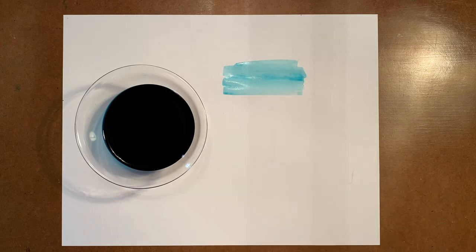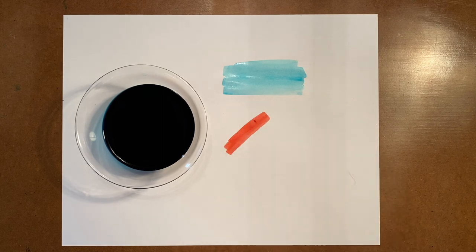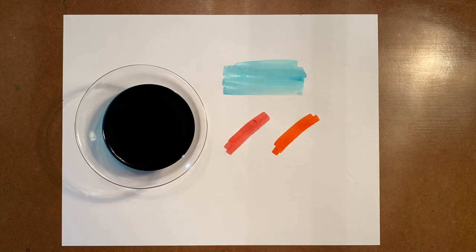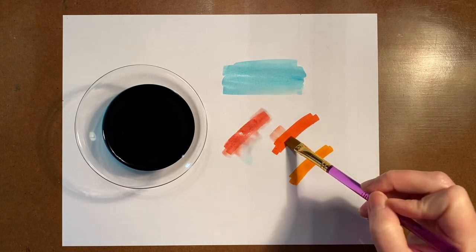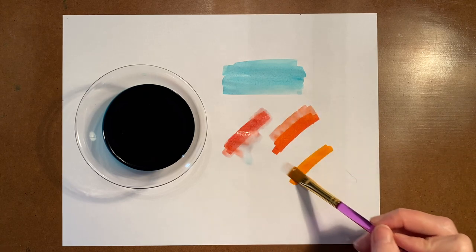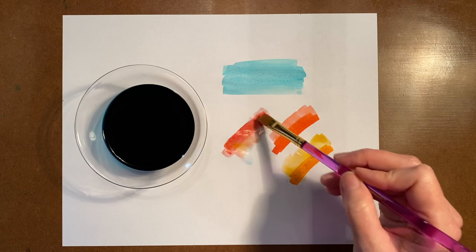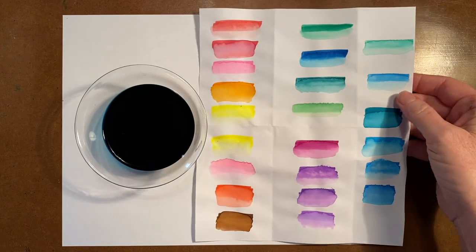Another idea for making your own watercolors is to use the markers that you have that are still working well. Simply add a couple strokes of color to your paper and then apply water. Just like paint with water, your marker will blend and create color. Add enough water to make the color flow, but don't add so much that your picture begins to wrinkle or tear. If you rub too much in the same spot you may end up with a hole, so be gentle. Here are a few of the colors that my markers made when I applied water.